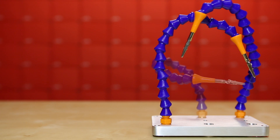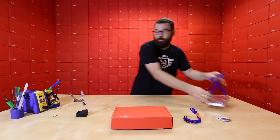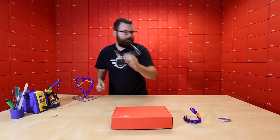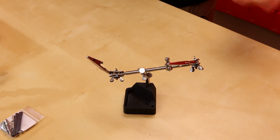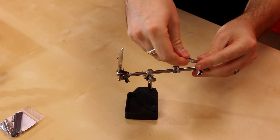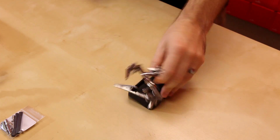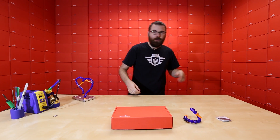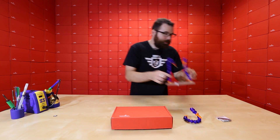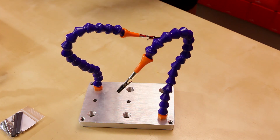Next up, we've got a very interesting little product — this is our new third hand. If you're familiar with third hands, they traditionally look a little something like this. The problem with them is they're kind of a pain to adjust and get exactly the way you want, and the base is a little flimsy, so they're just kind of annoying.